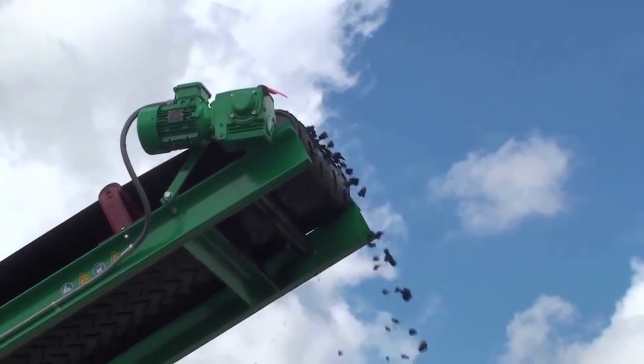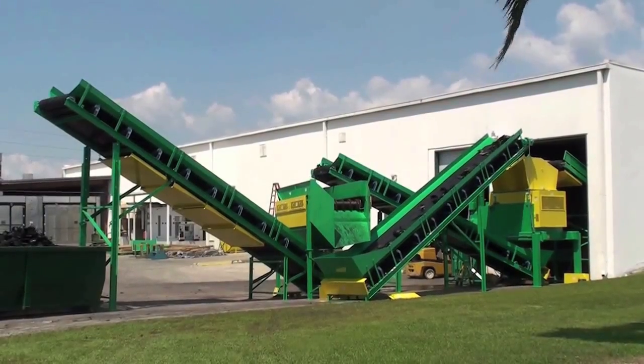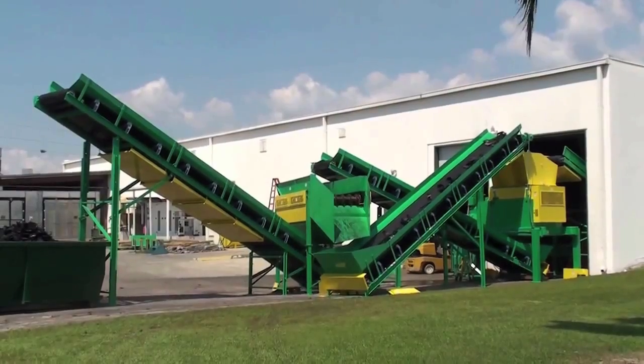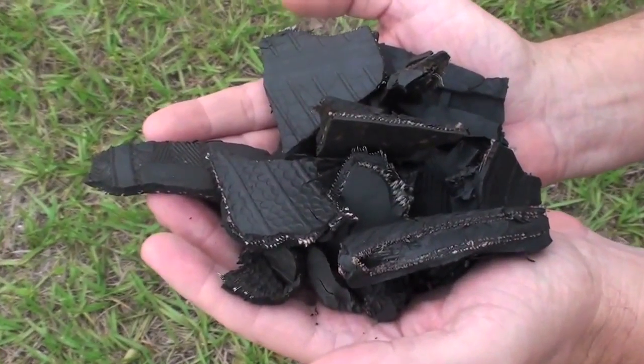Properly sized chips can be sold as TDF to cement kilns, paper and pulp mills, and energy generating facilities to be mixed with coal or other fuels to provide significant cost savings.